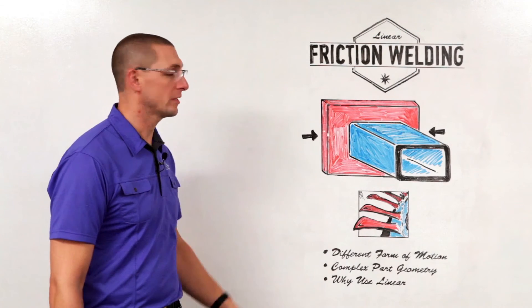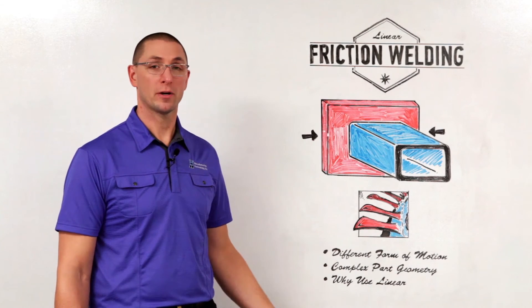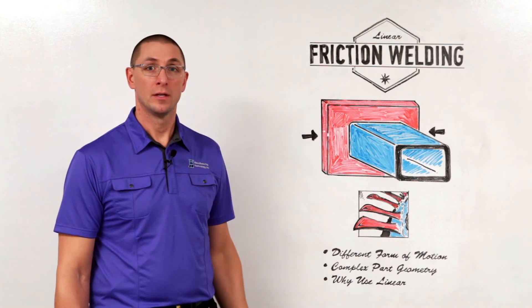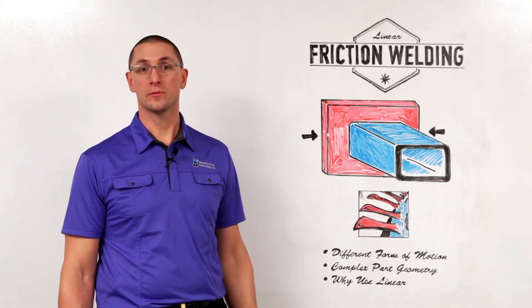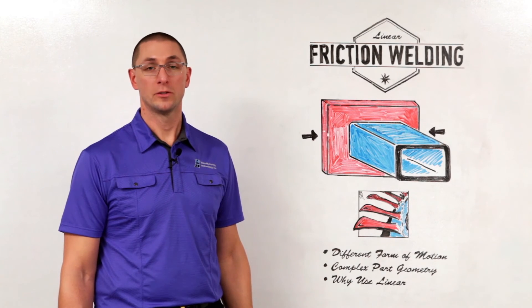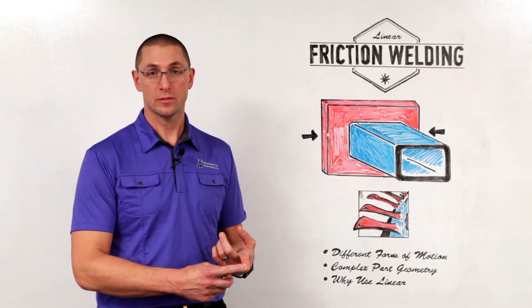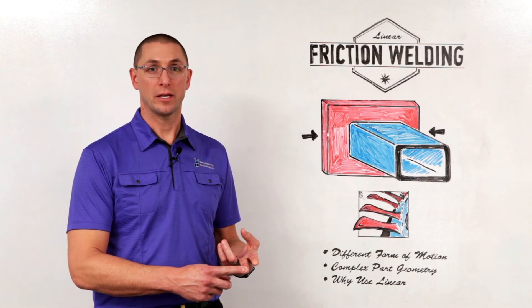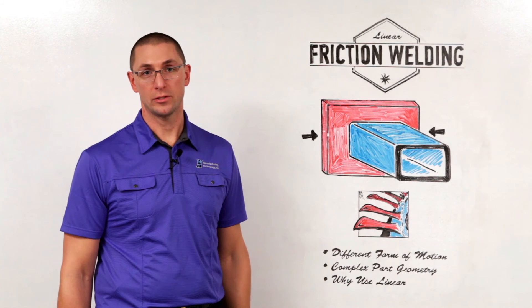The top drawing might represent a typical high-volume automobile application — for example, part of a car frame. Solid-state joining would allow you to take advantage of the trend these days of trying to reduce the amount of mass that goes into the vehicle. So linear friction welding allows you to do high-volume applications, near-net shape applications, and complex geometry applications, all with the benefit of solid-state joining.